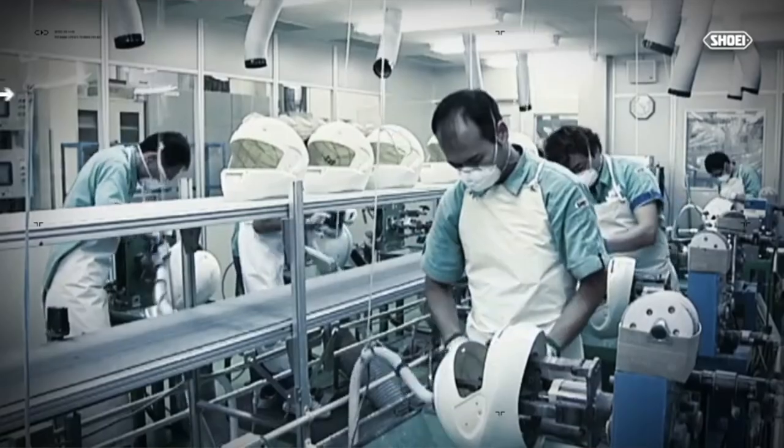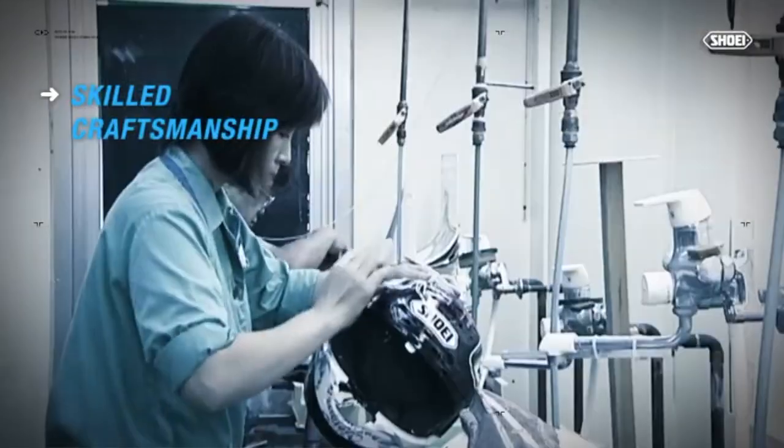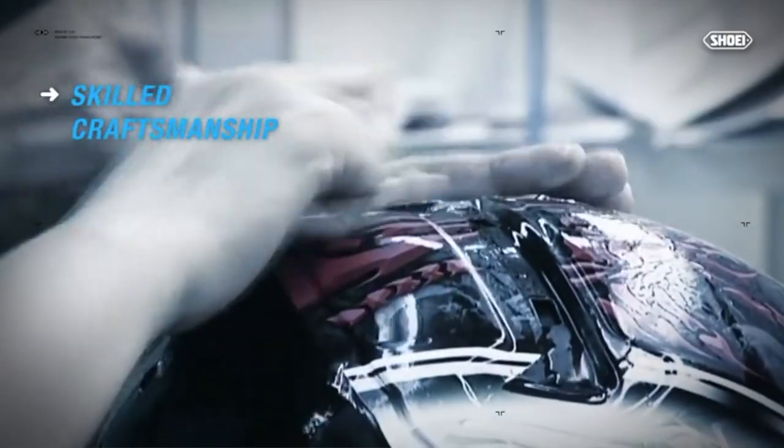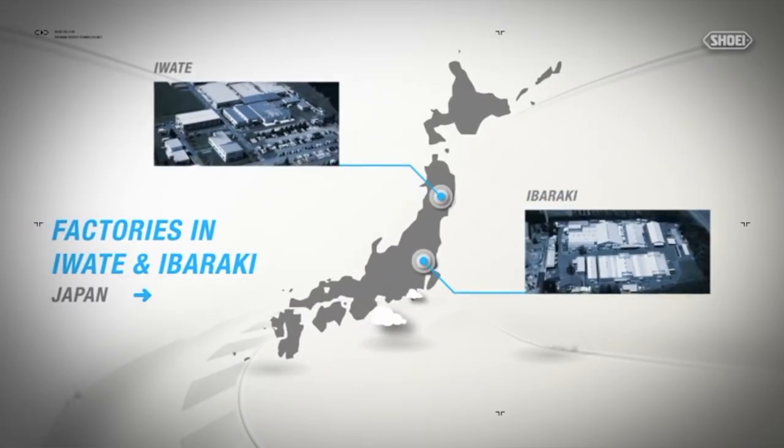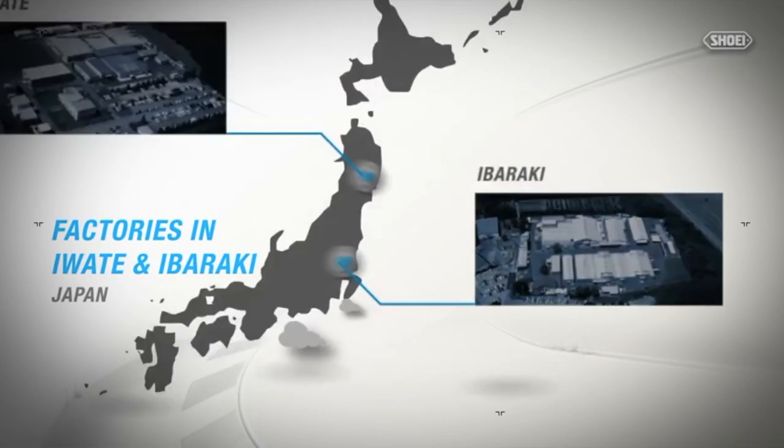The reason is because it's a Shoei, and Shoei's been making helmets since 1959, and they have an extreme attention to detail. In fact, 50 people touch every helmet from beginning to the end of the manufacturing process. All Shoei helmets are made in their company-owned factories in Japan — they have two of them. They don't outsource any of the manufacturing, and they use only the highest quality materials.